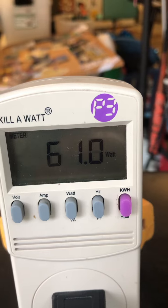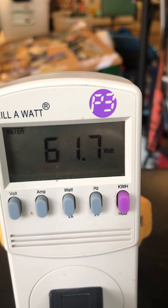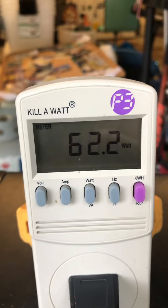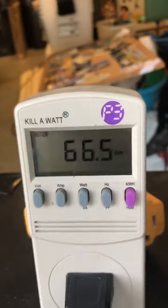Now it's down to 60 watts. Let's open it up and make sure — I don't feel anything yet, but the light's on. You can feel it, it's good. It's reading steady at 60 watts.